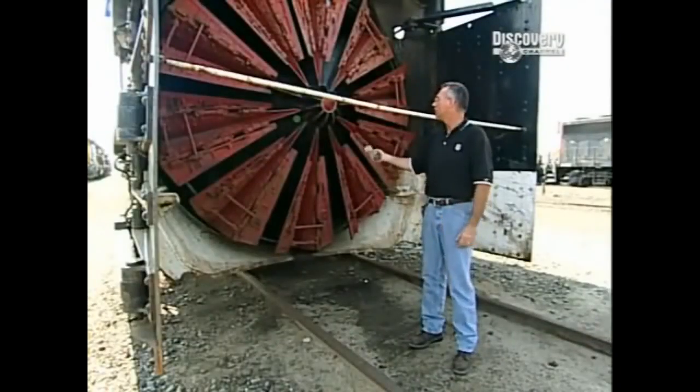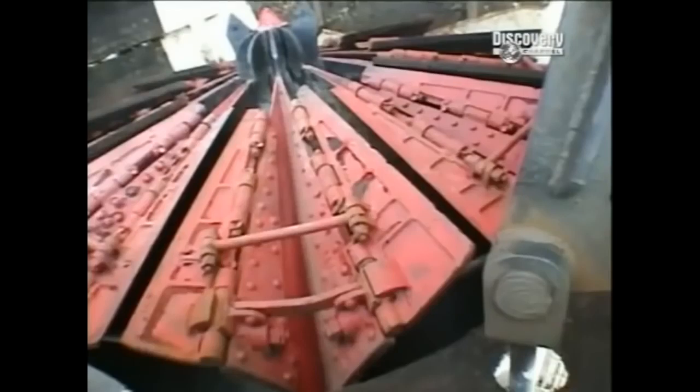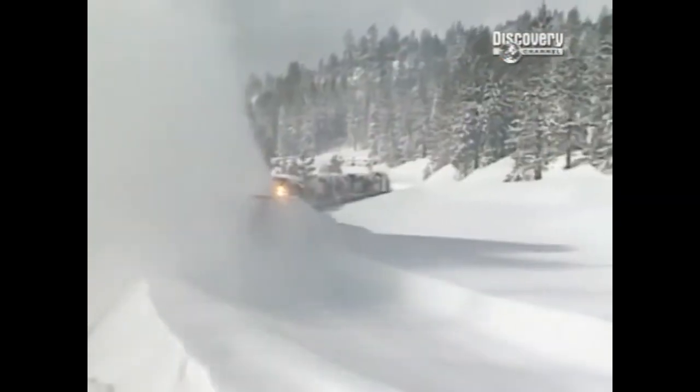Here we're at the front of the rotary. As you can see, we have the blades — those are 11 feet across. The snow is picked up into the blade as it spins and goes out the top. Depending on which way we have the chute going and the blade rotating, that's the direction we will throw the snow.